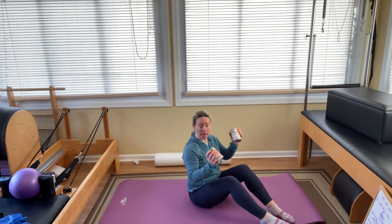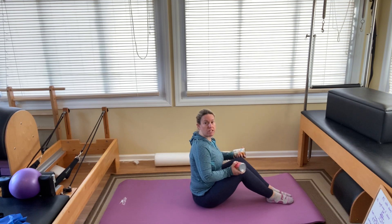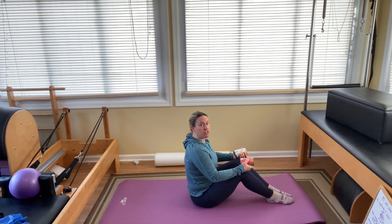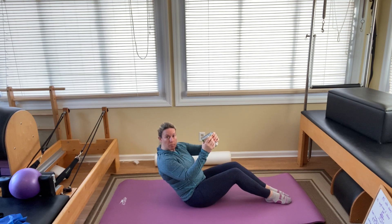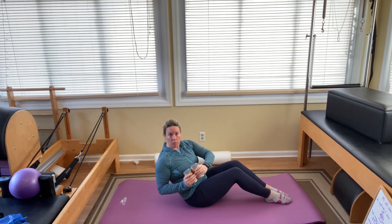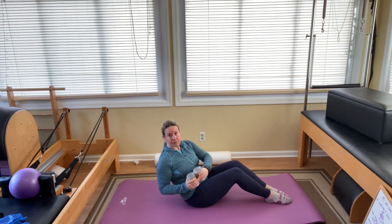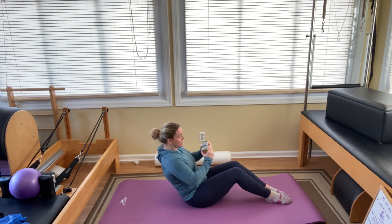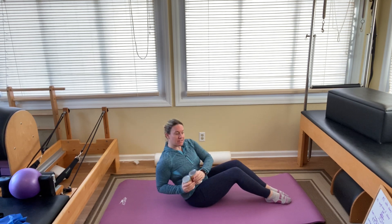Grab your weights, come on up, bend your knees. Let's go sideways for this. Bend your knees so your feet are flat. You're going to tuck your tailbone and round down just halfway. Take those weights and bring them together in front of your chest. We're going to do a Russian twist — turn your shoulders one way and turn the other. Two, three, four, five, six, seven, eight, two more — the further back you go, the harder it is. Last one.